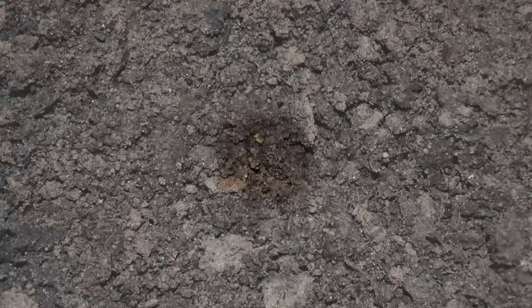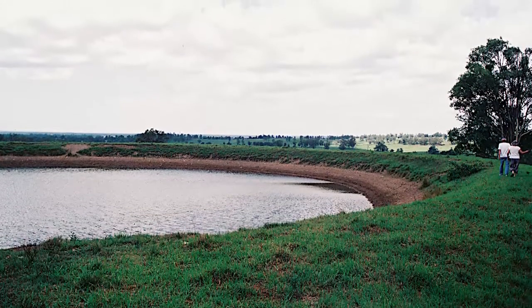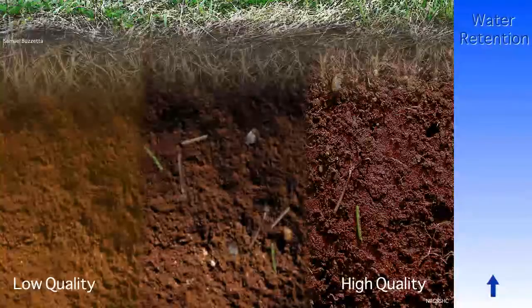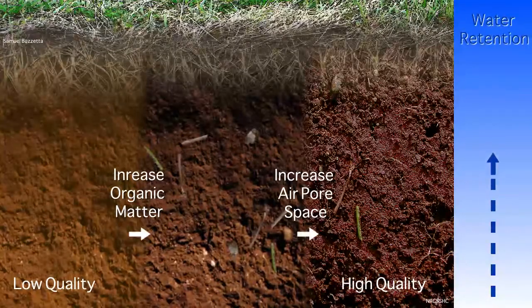When the water holding capacity of the soil itself is raised, there's much less need to store water in impoundments and much less water running off of the soil. Soil is made to be more of a water retaining sponge by increasing the amount of organic matter and air pore space.